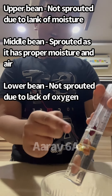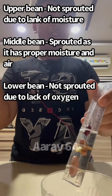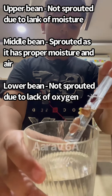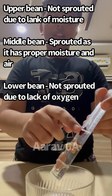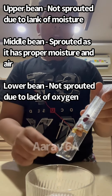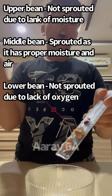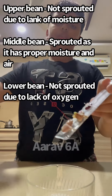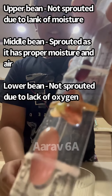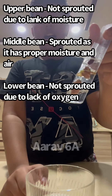This is because the top bean has a lot of oxygen from the air but no moisture from the water, so it has not shown any growth. While the bean that is under the water has received a lot of moisture but no oxygen from the air. The middle bean, as you can see, has had a lot of oxygen and moisture and has the ability to sprout.